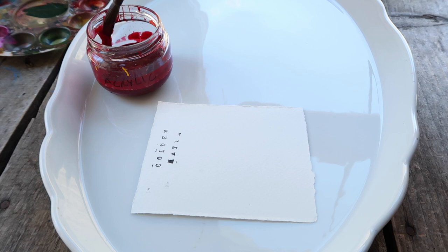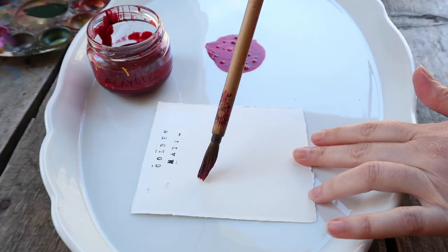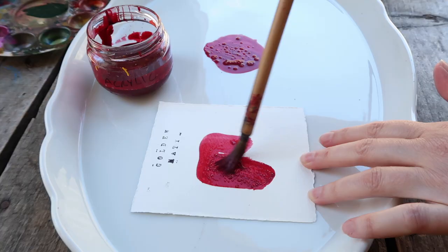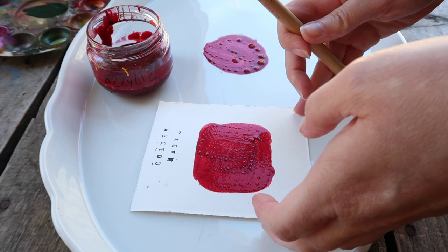When you're after a certain color you're mixing — whether it's an orange, a purple, or especially a black — you can get it easily and you don't get mud. I can mix gorgeous blacks with all the colors I have here. If you can get a nice dark, strong dark, whether it's black or something else, you know you've got some well-pigmented paints, and these are really good.